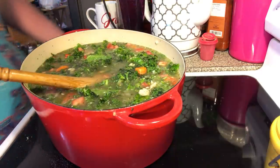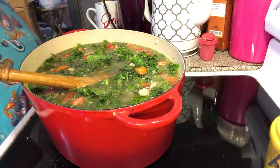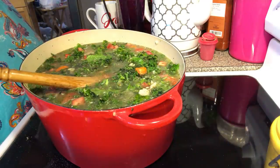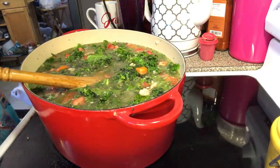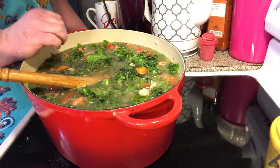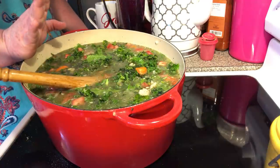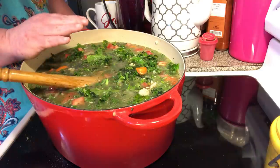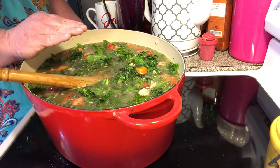It looks pretty good right now. As soon as it starts to boil, we're going to put our other veggies in and then put our couscous in — your whole pearl couscous. Now, follow the back of the package of your couscous because a lot of them are different. It says bring it up to a boil, put it in, then turn it down to a simmer — about five to seven minutes on my package — and then it's done.